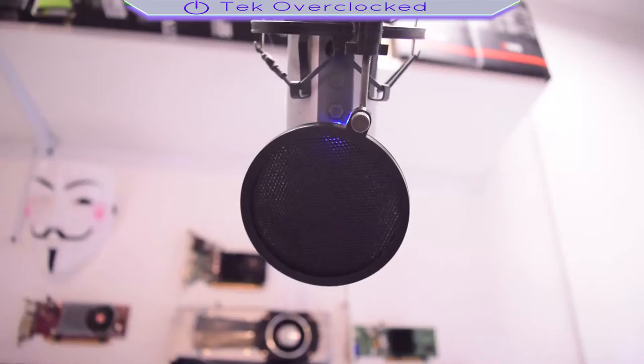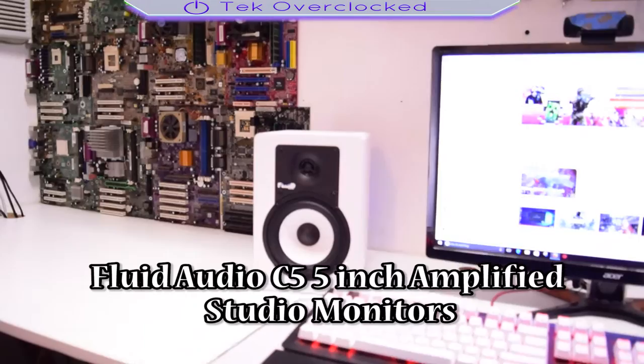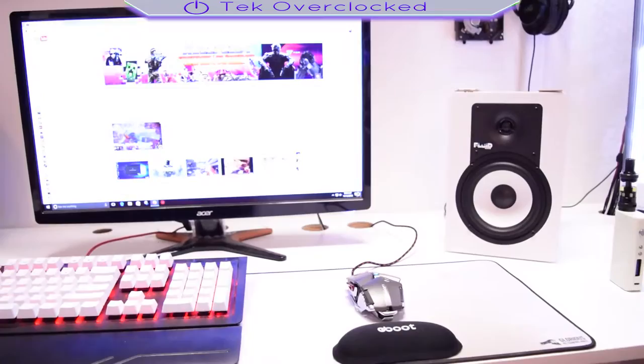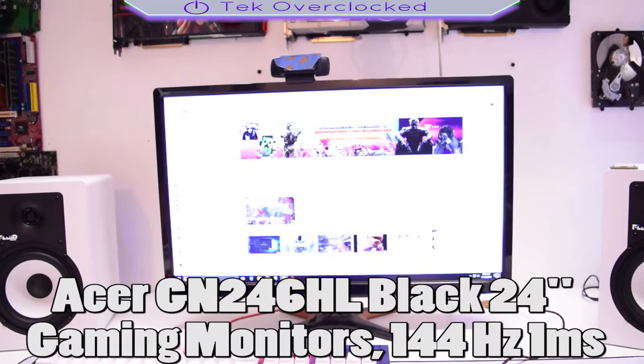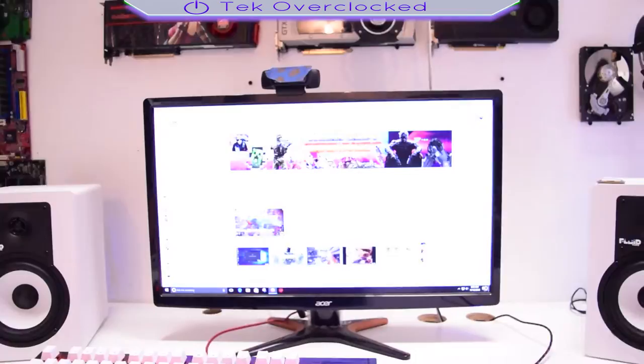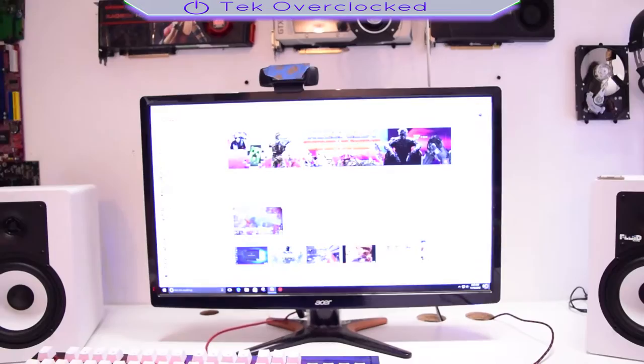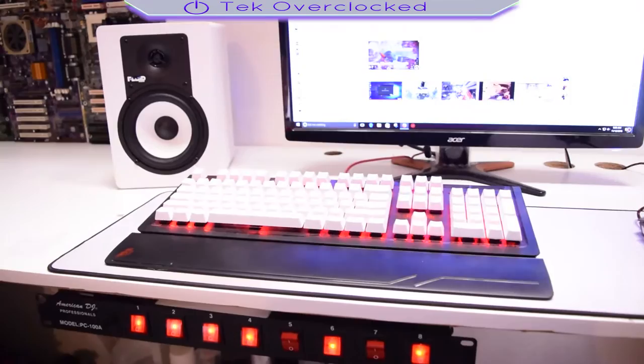Taking a look at my gaming desk — I got the Fluid Audio speakers here. These are not specifically for gaming but I use them for gaming because of the true sound quality, and they sound pretty good. That's my gaming monitor over there — it's 1920x1080p, 144Hz, and one millisecond response time. This monitor is really fast — it allows my graphics card to fully develop the power of 1080p, and I can get 144 frames per second on most of my games.